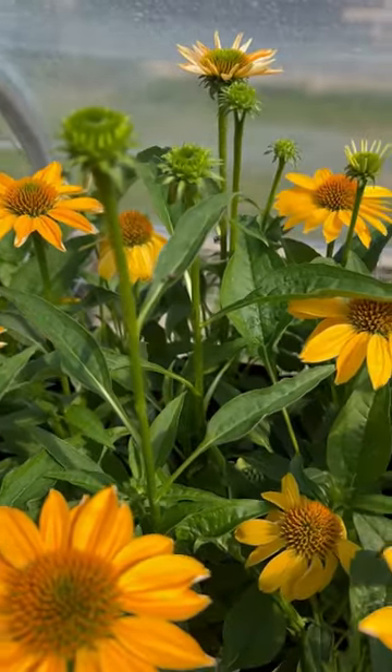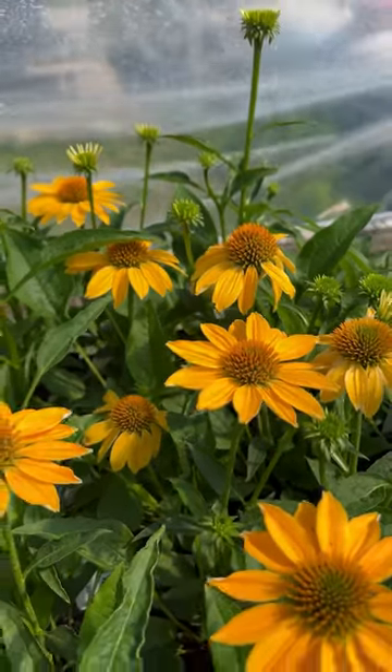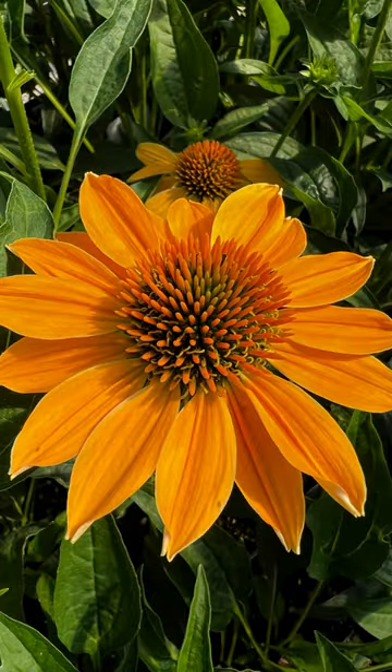Tip 2: Water your Granada Gold well for the first month after transplanting. Once it's established, though, it prefers soil that is moist to dry.